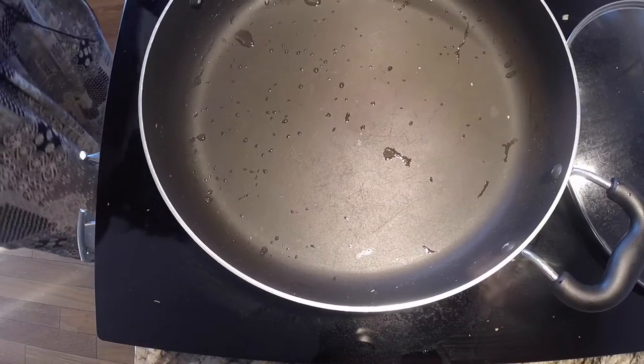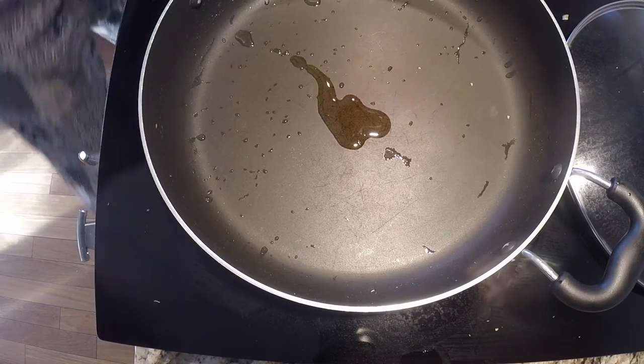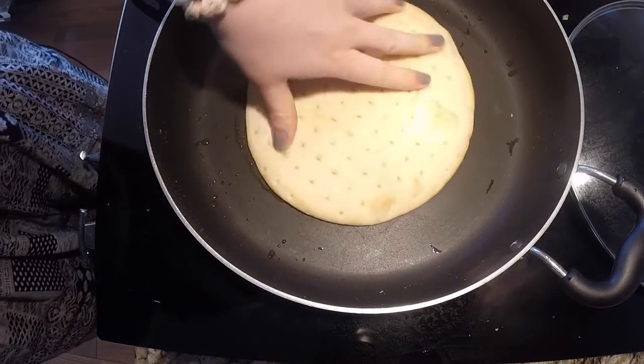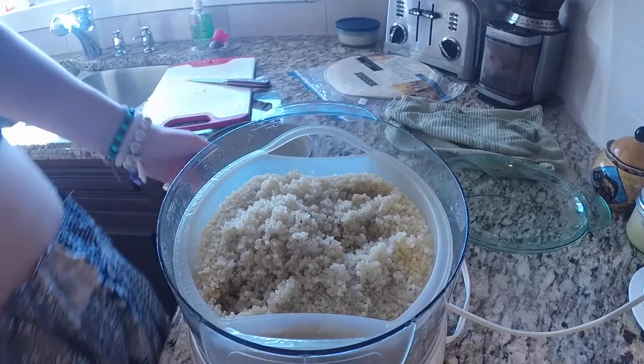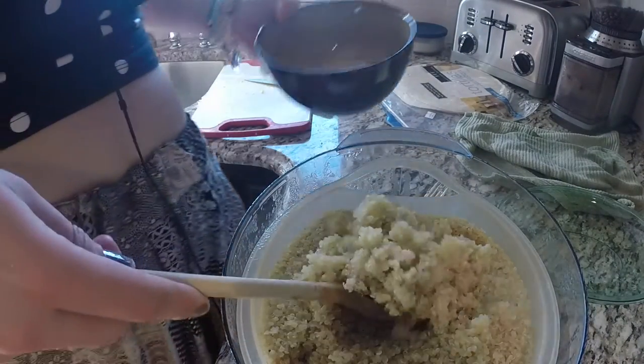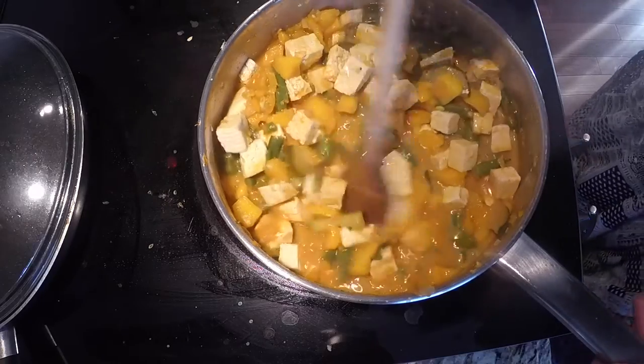While that is cooking, I'm going to put some oil in a pan and fry up some naan bread. Coming back to the quinoa — that's all nice and cooked up now — I'll scoop some into my bowl so that's ready to go. And this bad boy is ready for eating.